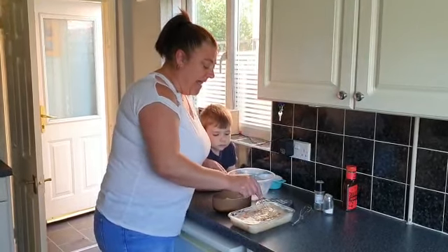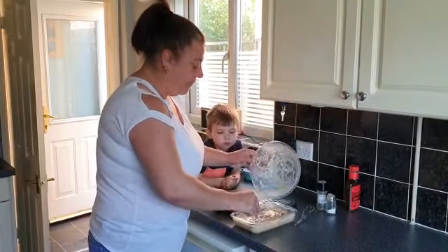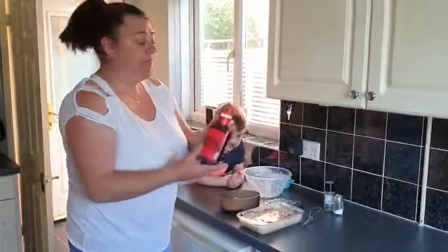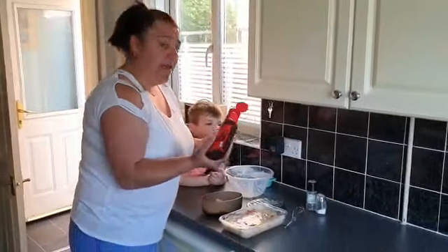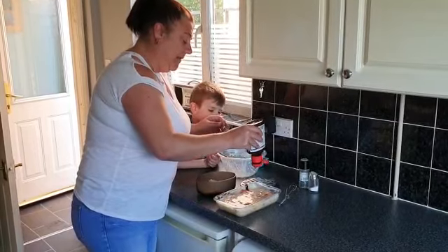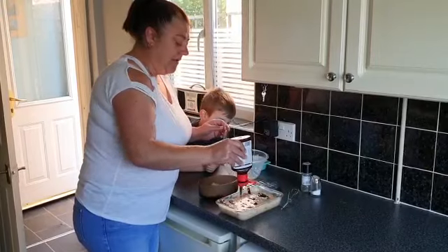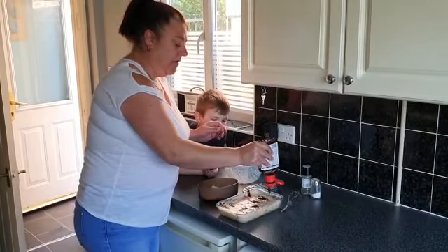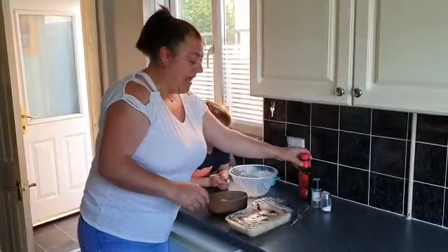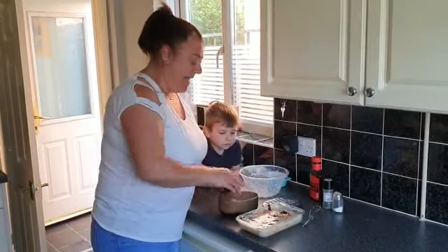Now something else I like to do is get some barbecue sauce. I like barbecue sauce — do you like barbecue sauce? Just leave it — don't mix the barbecue sauce in, just leave it sat on the top like that.